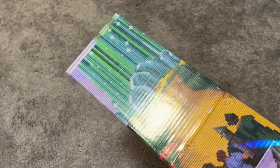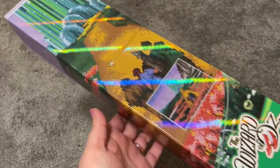Hi everybody, it's Mary with Mary Making Crafts. I actually filmed this unboxing last night and had some technical difficulties and lost the video. So I'm going to come back and unbox this bad boy again because I am too excited about it.